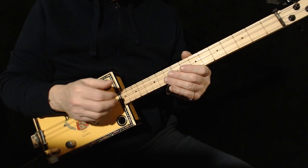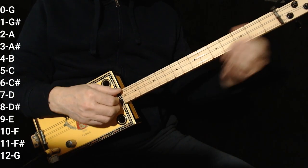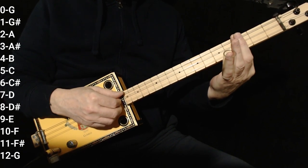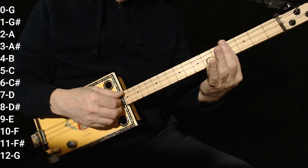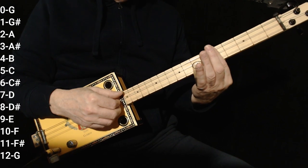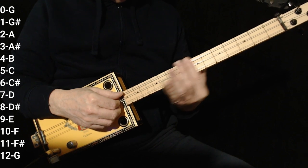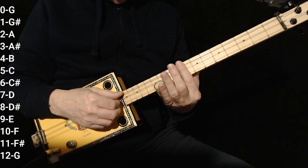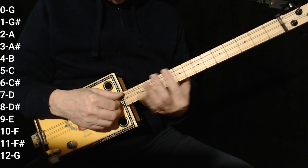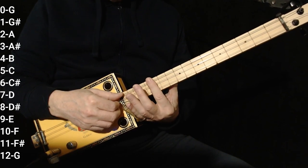The chords, if you're looking for them, are very straight ahead. 0, 0, 0 is G. G sharp is 1. 2 is A. A sharp is 3. B is 4. C is 5. There's no real B sharp — B sharp and C are the same fret. C sharp is 6. D is 7. D sharp is 8. E is 9. 10 is F. No real E sharp. 11 is F sharp. And then G again on the 12th fret.